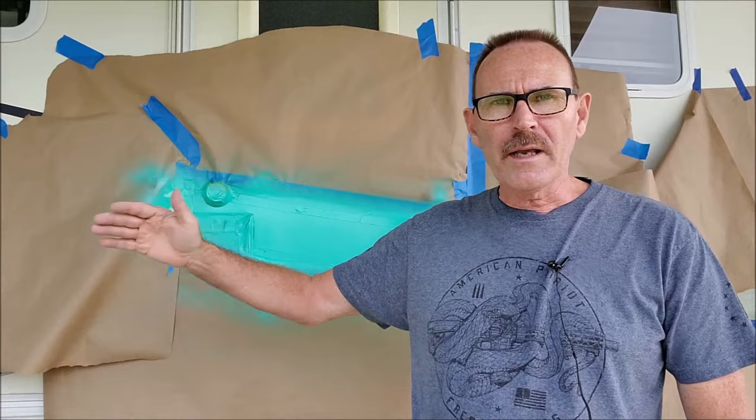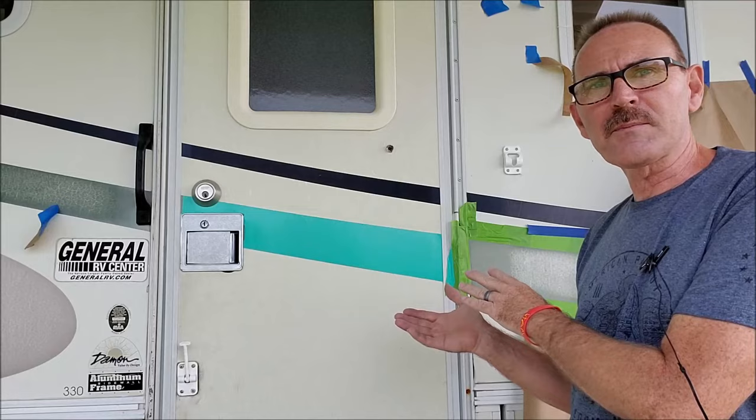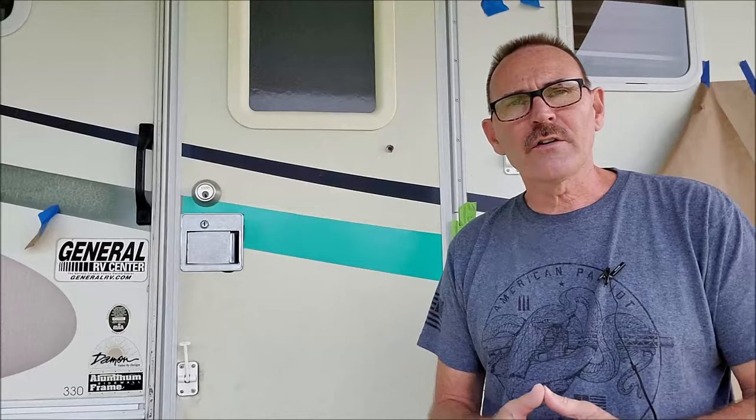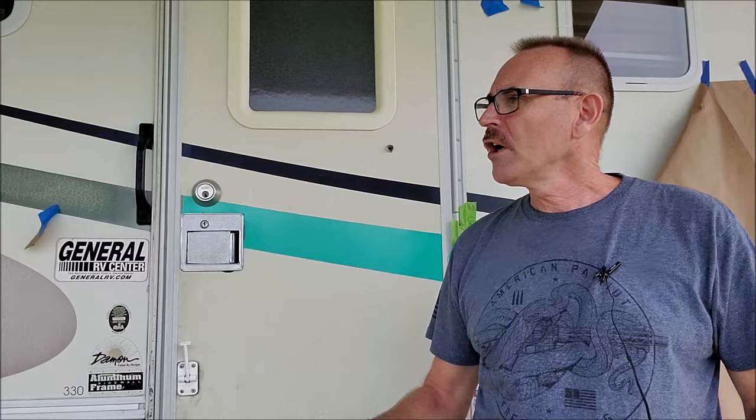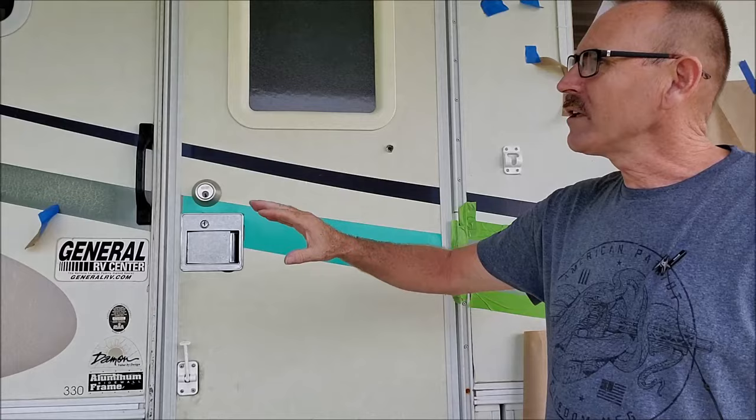Here's a tip: when working in a smaller area, go ahead and start prepping another area with the Soft Scrub, sanding, taping, and masking — you can do things simultaneously and get a lot of work done. Here's what the door looks like now — fresh, clean, looks good. We have a little touch-up on the end we'll do with a paintbrush. When peeling off the paper, don't throw it away — reuse it. That's how you transform the look of your RV, even changing colors.